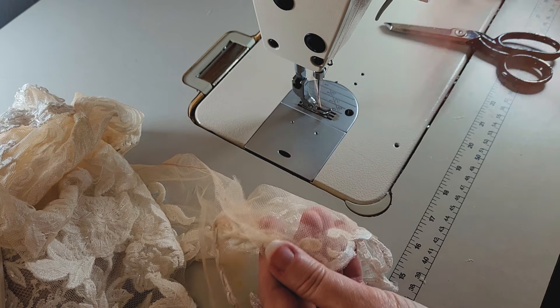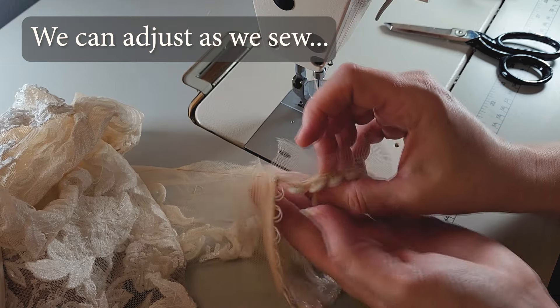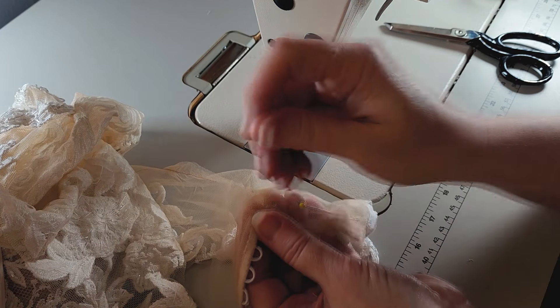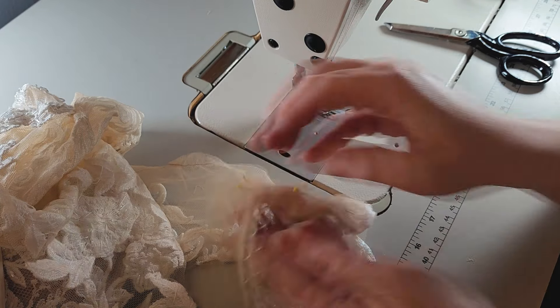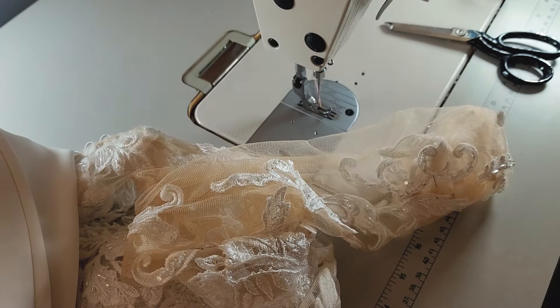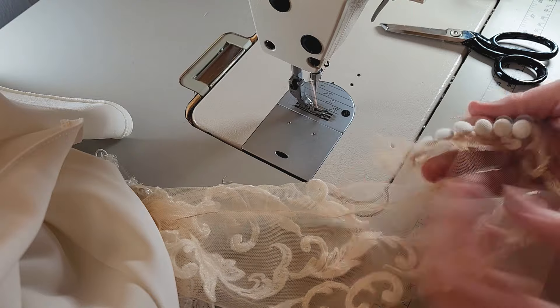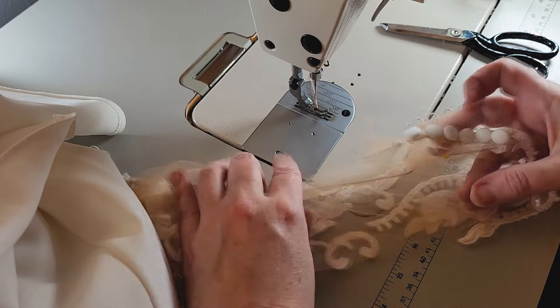I'm just going to pin this in a few places and show you what I'm going to do. I'm not looking for this to be perfect. Let me reach in here and fish her out — we're going to turn her right side out now. We lost one pin, but it's a good thing we put three in. We've got this right side out now — this is not rocket science. This is just fidgety stuff.